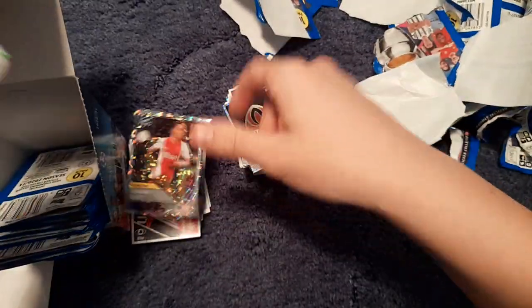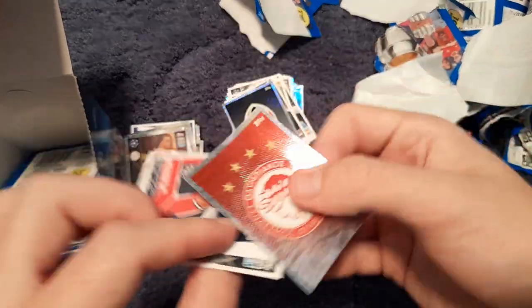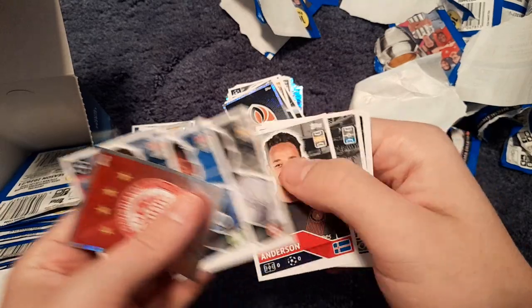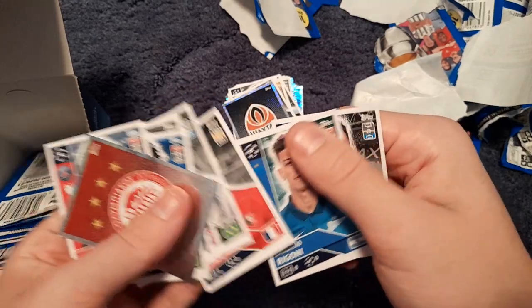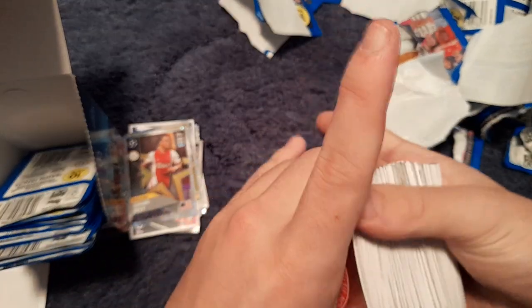We get the rising star of Dest of Ajax — who's now actually at Barcelona. We get Neymar, Ayukeri, Zakaria, Sandro, Hordu, Rigoni and Mas Rowi. The pile of stickers is starting to get really really big now — we'll start another pile.